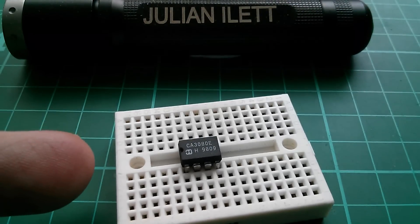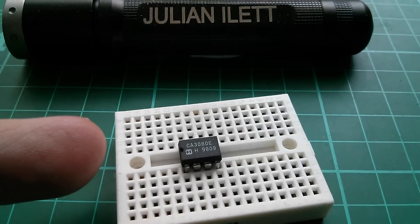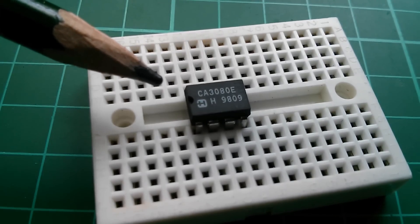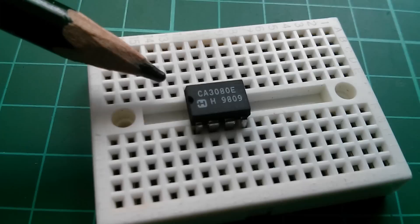Now this is the CA3080E — this is an original Harris chip, or at least it appears to be. Now they're called transconductance op-amps because the output current is proportional to the input voltage, or at least the difference between the two input voltages, because this is a differential op-amp like most op-amps are.